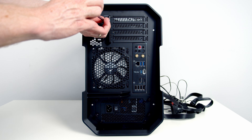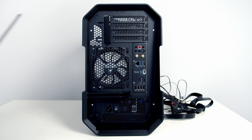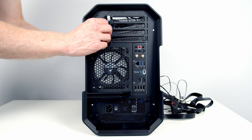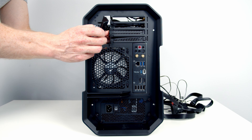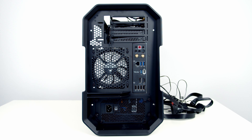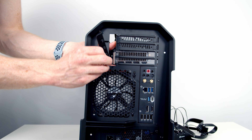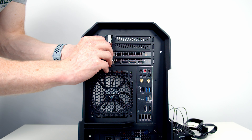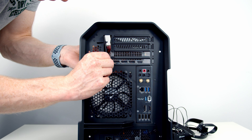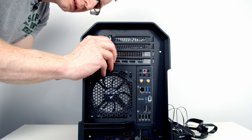I also wasn't a big fan of the tool-free method for securing the GPU. All four PCIe expansion slot covers are held on with a single bracket, and once you remove the two thumb screws and move the bracket away, all four covers fall away. Once your GPU is in place, you need to hold the GPU and additional slot covers in exactly the right position to get the bracket back on — with a dual-slot GPU this can be really fiddly.